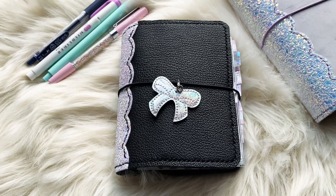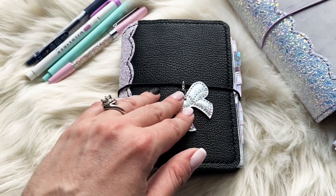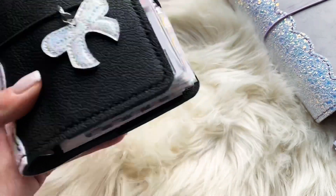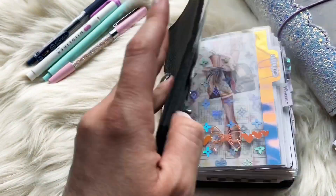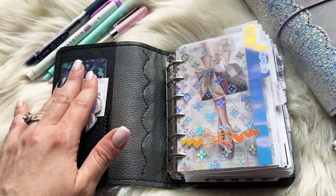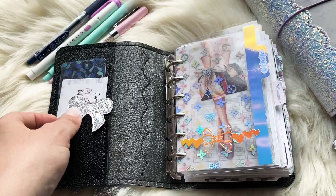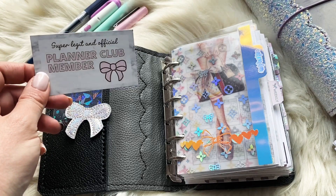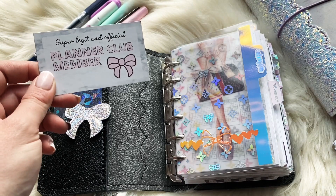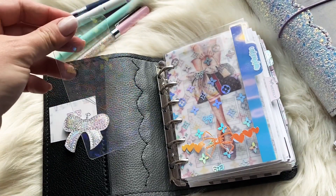I have a lot of different inserts in here I'm trying out to see what works best for me, so hopefully you guys will get some ideas. There is some deco in here. I will list all the shop links where I got everything down below, and a lot of inspiration I got is from Instagram and YouTube, so I'll link some profiles and videos down below also. Let's get started!